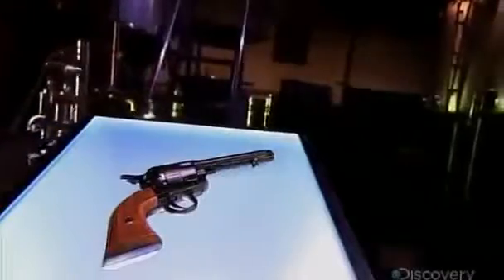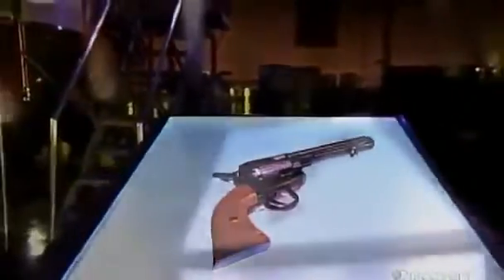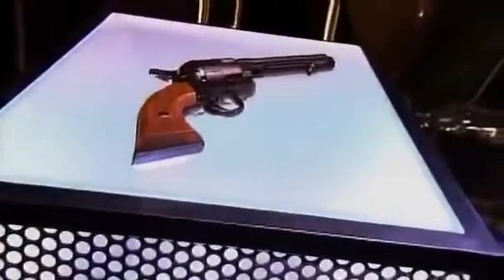In the American Wild West, the gun ruled, and that gun was usually a six-shooter revolver. Today, replicas of those revolvers can take you back to Dodge City, and they do, at cowboy shooting competitions. It's a chance to engage in a little old-fashioned gun slinging, for old times' sake.